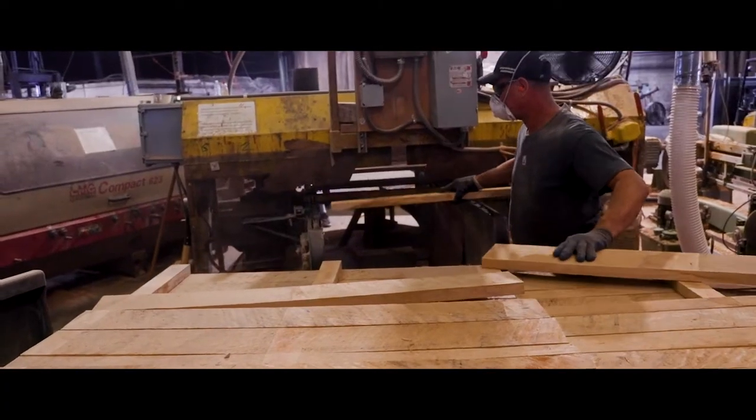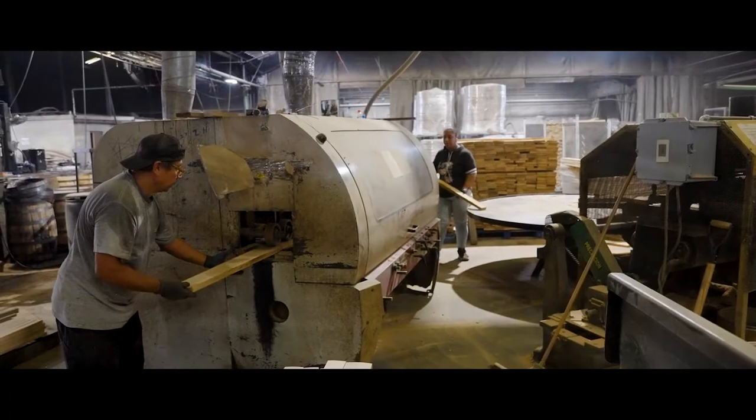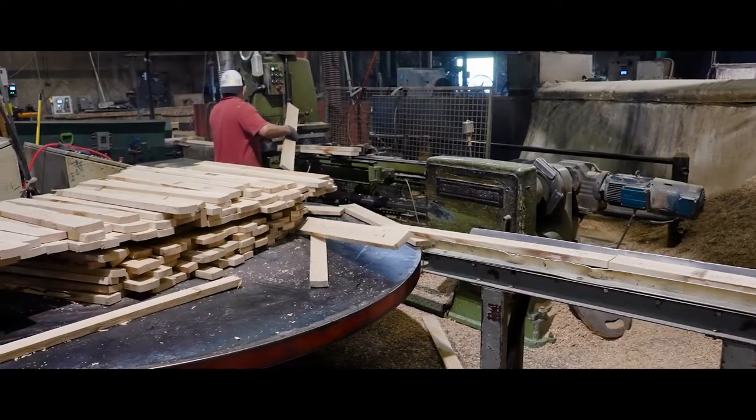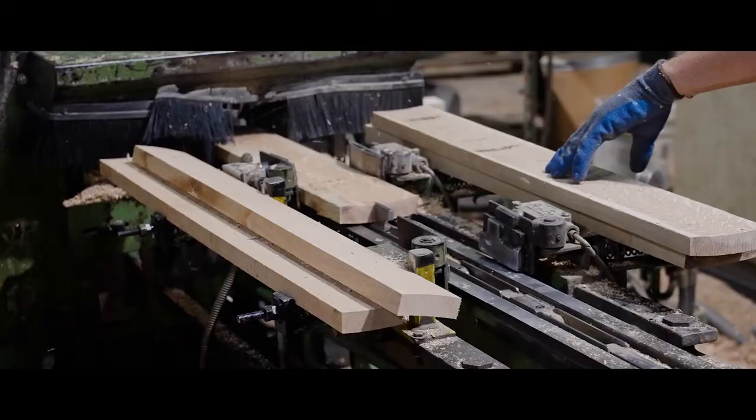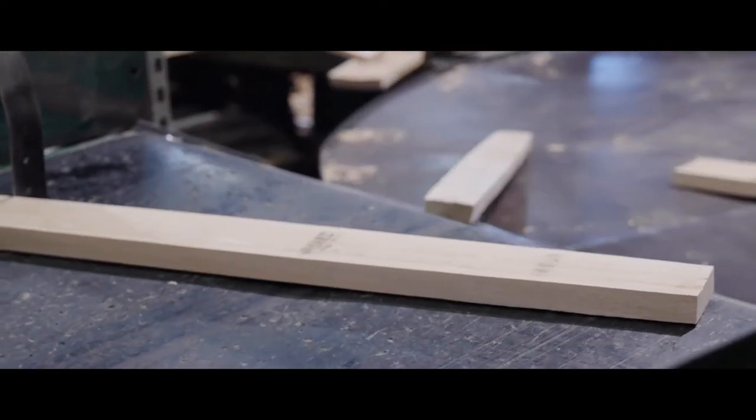After the kiln, the wood is run through three different machines that sand, join, and plane it before it's ready to be built into a barrel. During that process, the wood is also sorted into heads, staves, and scraps, based on the quality of the boards.